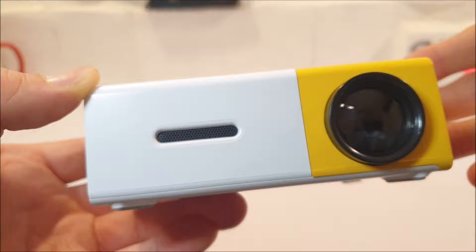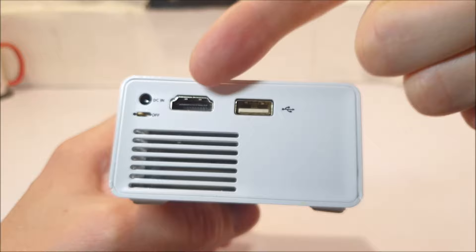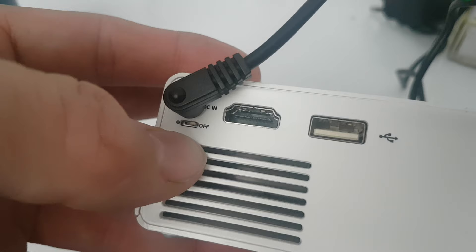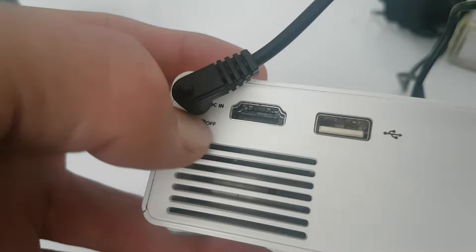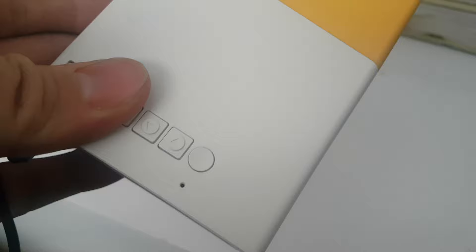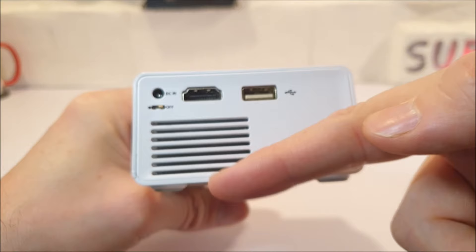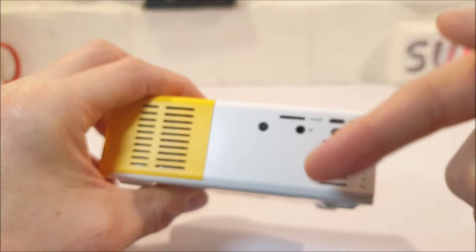Shifting over to the left-hand side, we have a USB port, a HDMI port, a DC power port. This unit is said to have a rechargeable battery built-in, but when the DC power cable is plugged in and the switch is in the on position, it actually doesn't charge. So I'm guessing that this is the non-rechargeable unit, even though the instructions still say otherwise. And you can cool down, because there's lots of ventilation around both sides.